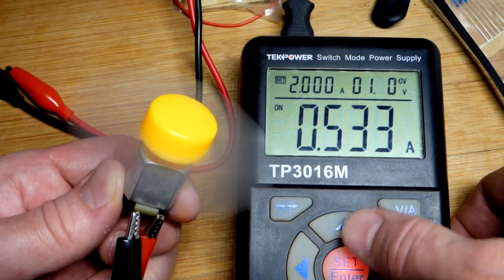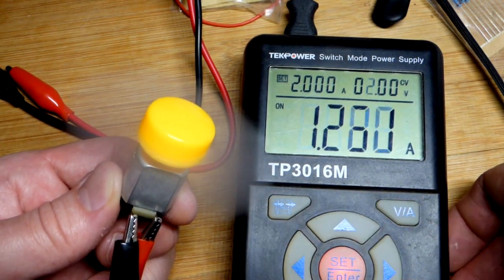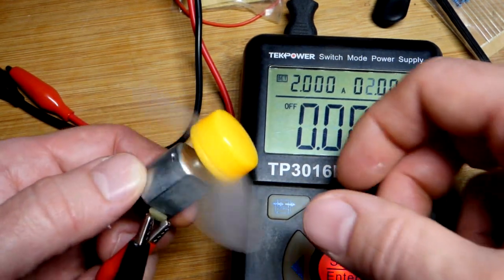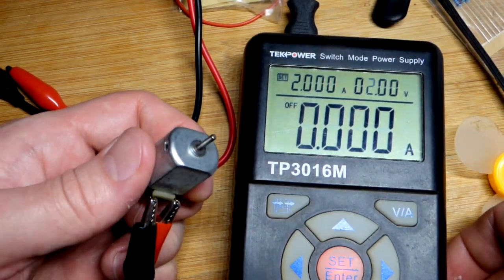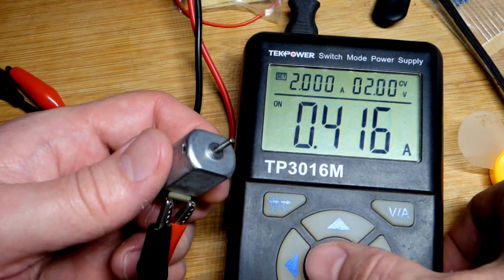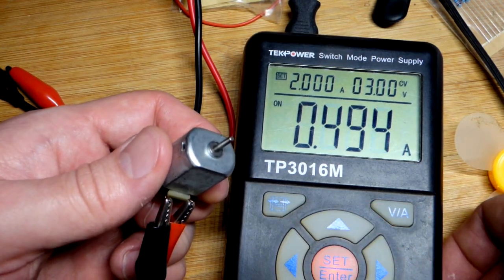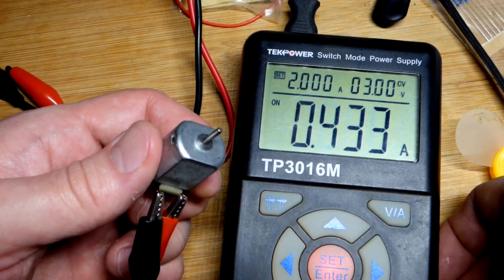We can increase the voltage — we've got 2 volts. It seems like the fan blade is really catching the air, it doesn't like it, so I'm going to take that off. You can see 2 volts, not doing too bad. 3 volts is the maximum, and 4 was a little high.